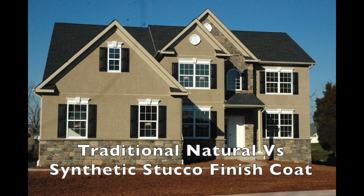Hello, this is Steve Long. I'm going to talk about the difference in using traditional natural stucco finishes as opposed to the relatively new synthetic stucco finishes on a hard coat stucco system.